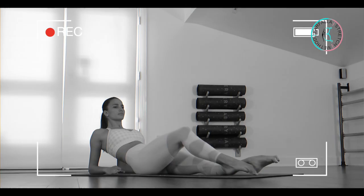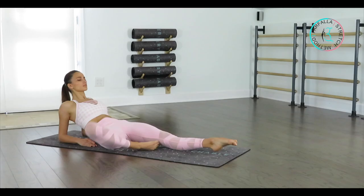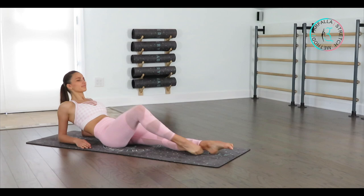We're going to bend one knee up, open it out to the side, bring it up, and extend. Repeat that exercise four more times. As you're extending your knee, make sure you're loosening up your hip a little bit more. Last two — try not to rock from side to side. And one.